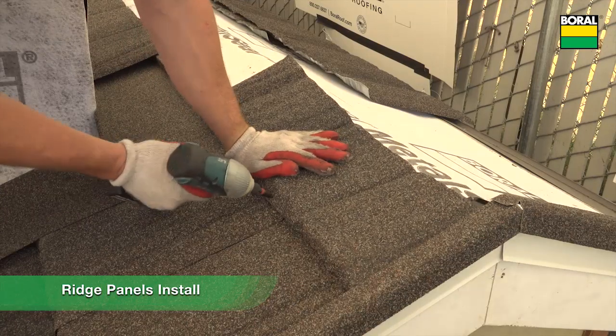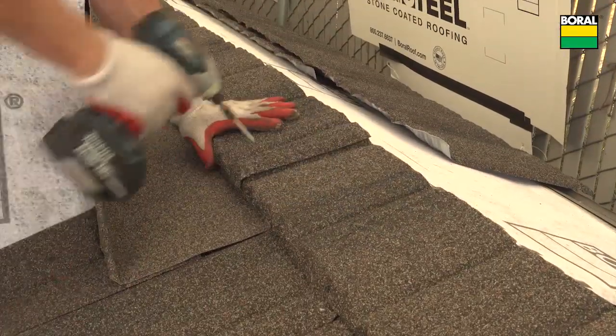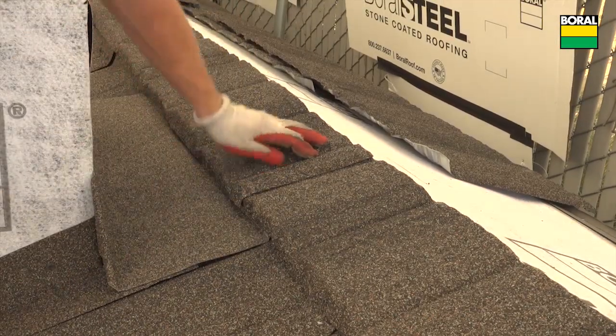Install ridge sections across the roof, making sure to align each piece to the interlock point of the panel course below. Fasten ridge sections through the top behind the chimney or skylight as shown.